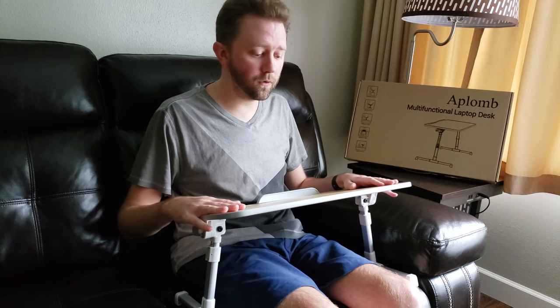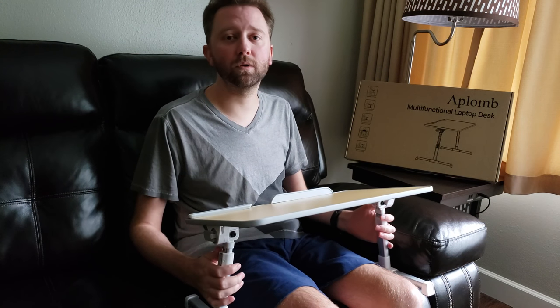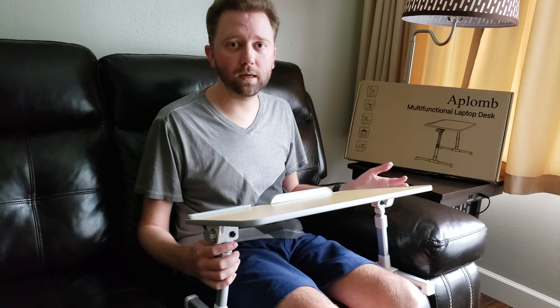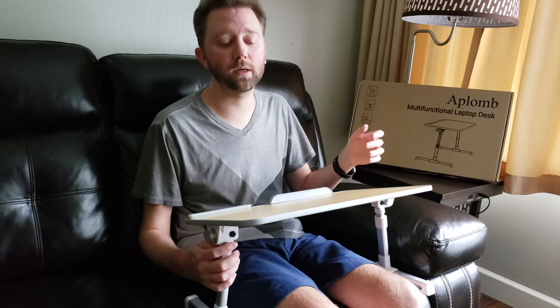The other thing that I use it for in my office — you can sit it on your desk, and the legs here are adjustable, which allows you to have it in either the sit position or standing if you like to stand while working.